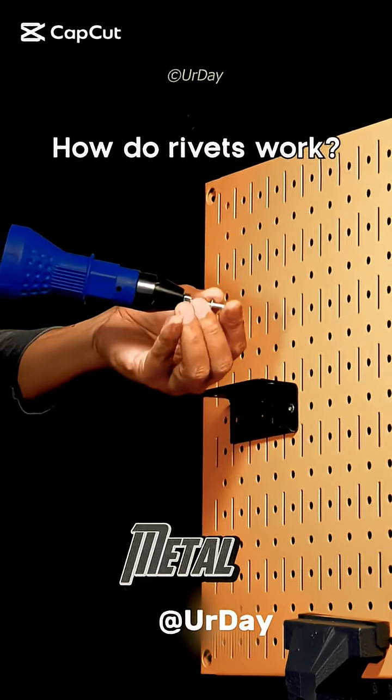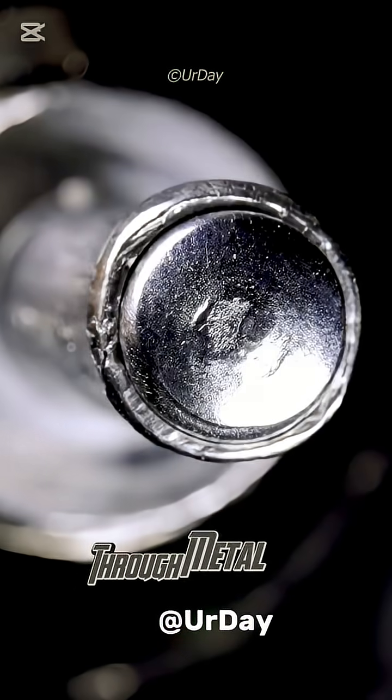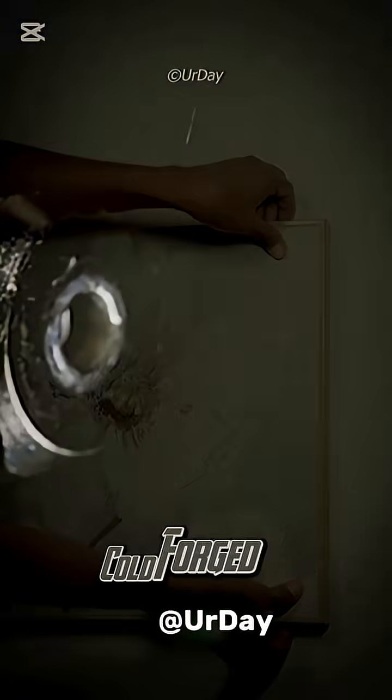Rivet press pushing through metal, close-up of deformation and clamping. This tiny powerhouse pierces through metal, locking two parts forever. The rivet compresses, expands, and holds, like a cold-forged bond.